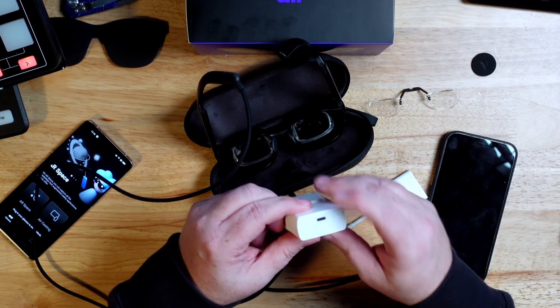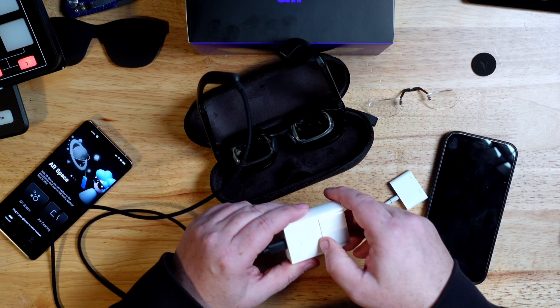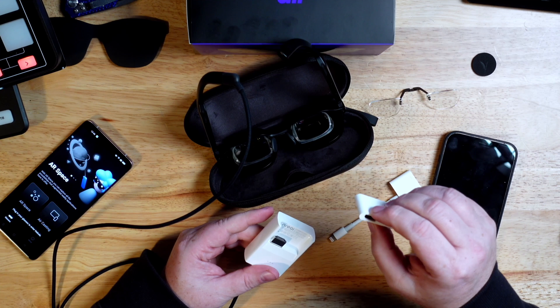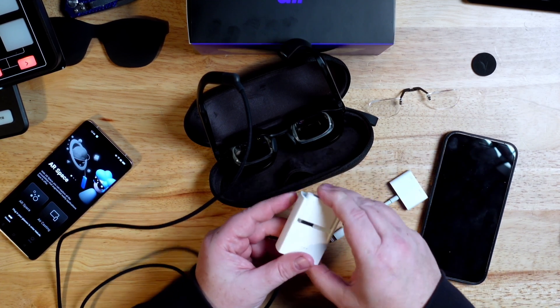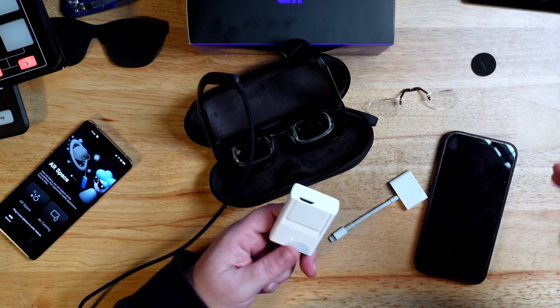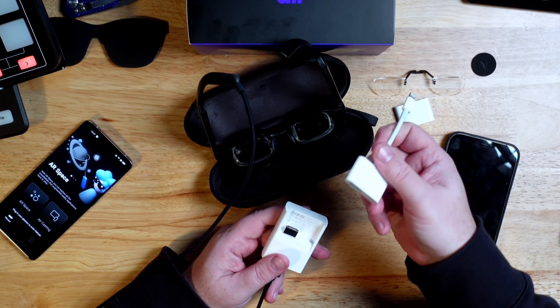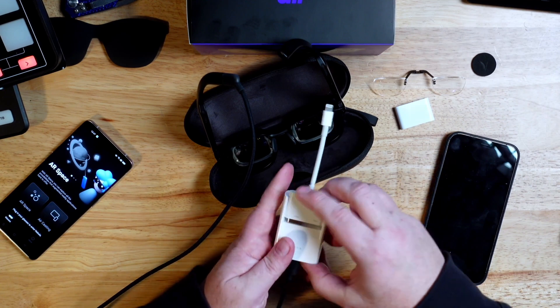There's an adapter that charges and powers the cable, and it's essentially a female-to-female HDMI adapter, so you can plug it into your PlayStation or whatever console you have. There's also a Lightning adapter for the iPhone or an iPad with a Lightning port, so you can see your iPhone screen and watch YouTube, Netflix, or play a game with a paired controller.